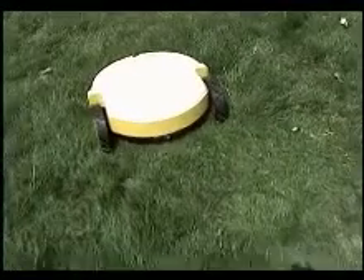It works. It is working in an ordered way and it is highly efficient. It is mowing in a circle.